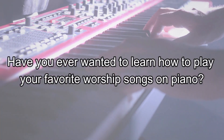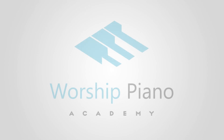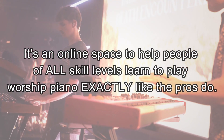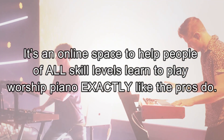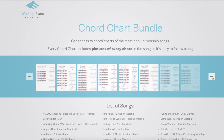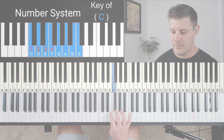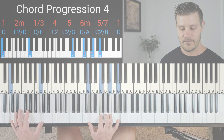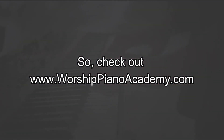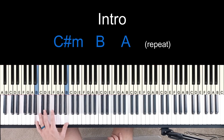Have you ever wanted to learn how to play your favorite worship songs on piano? Well, I have something that's perfect for you. It's called Worship Piano Academy. It's an online space to help people of all skill levels learn to play worship piano exactly like the pros do. It's packed full of simple techniques that are easy to follow and tailored specifically for worship piano players. If you're brand new to piano, we have all the basic lessons to get you on track. If you've been playing for a while, we have tons of advanced lessons and tips for you too. So check out worshippianoacademy.com.